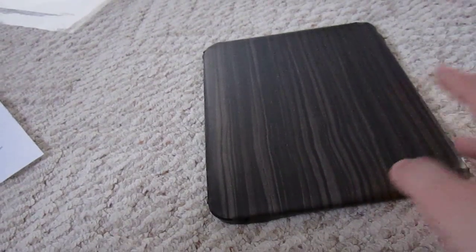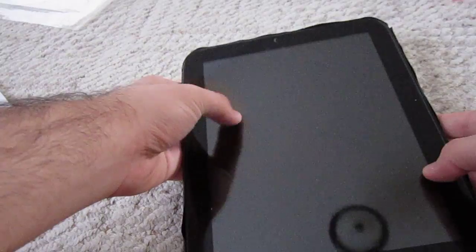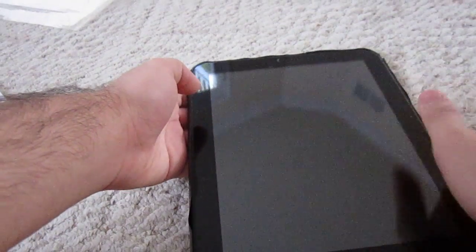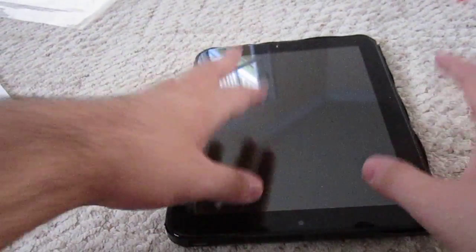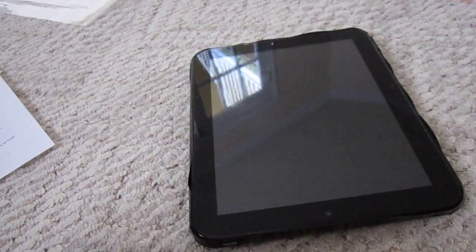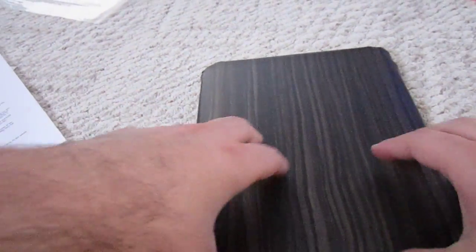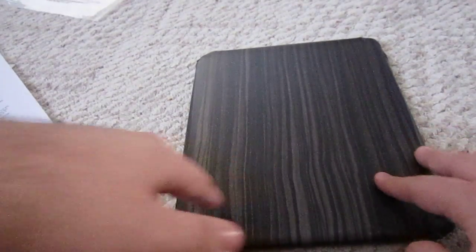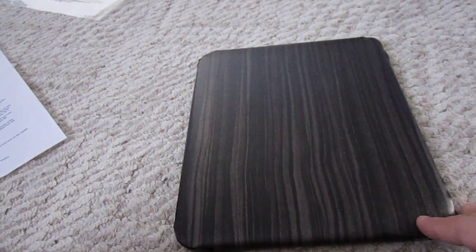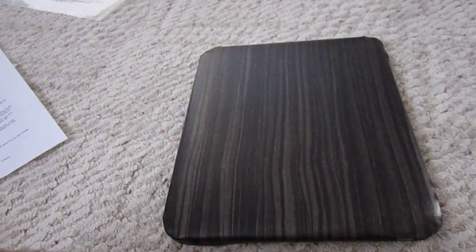It also comes with a screen protector for the top, which is nice. You use a spray — you just grab a little spray bottle, water, a little baby shampoo, and you're good to go. It doesn't take long to put on the front; the back is a little more work because of the curves, but total process would probably take you about 15 minutes if you want to get it perfect.